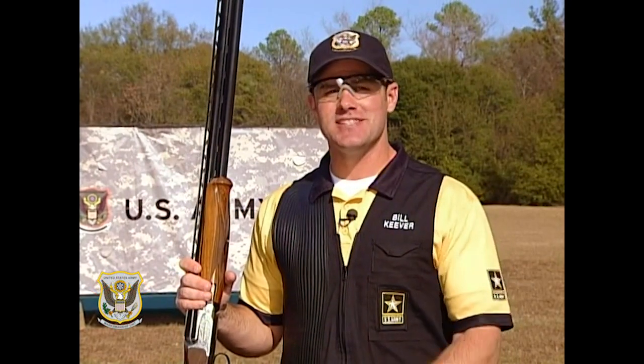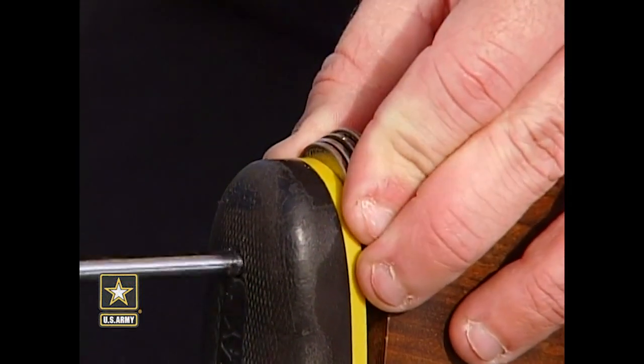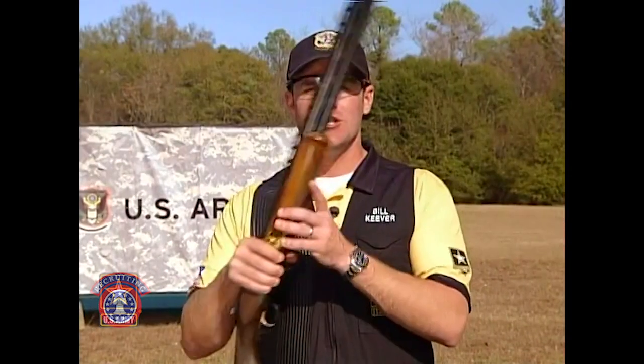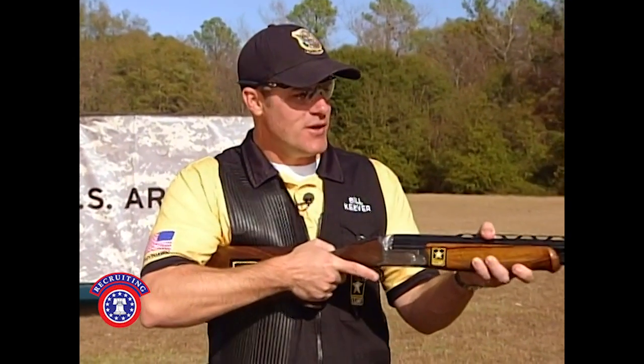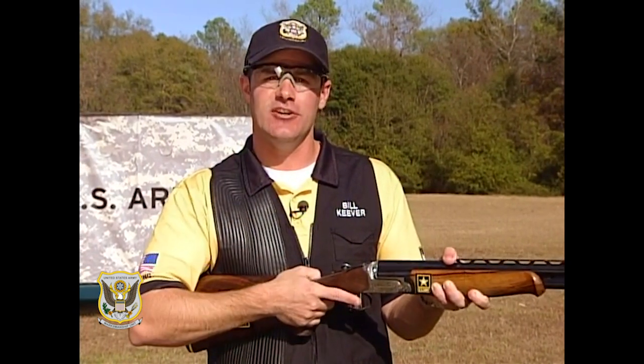That wasn't too bad, but let's see if we can do a little bit better. Let's continue adding one quarter at a time until we get up to four quarters, documenting your muzzle jump each time. The reason we're doing that is because when we get it right, we want the muzzle to come straight back and not recoil up into our face — that's what causes us to get hit.